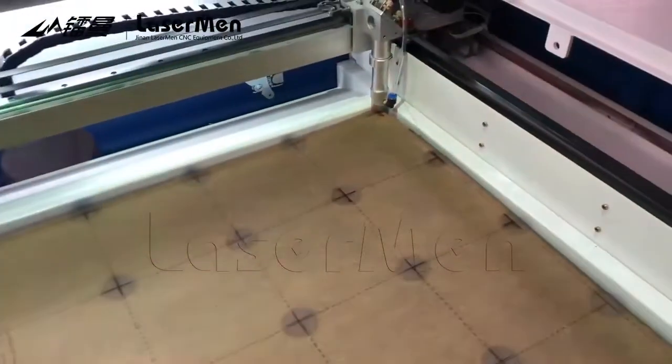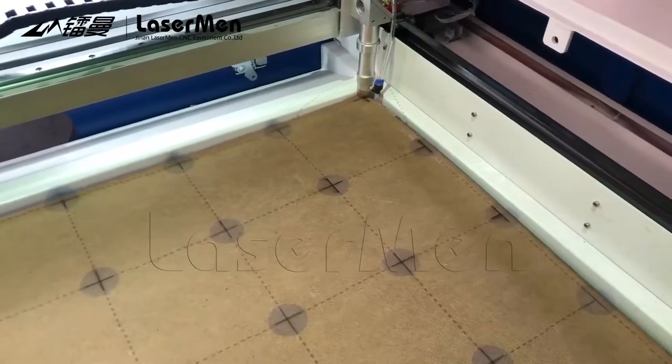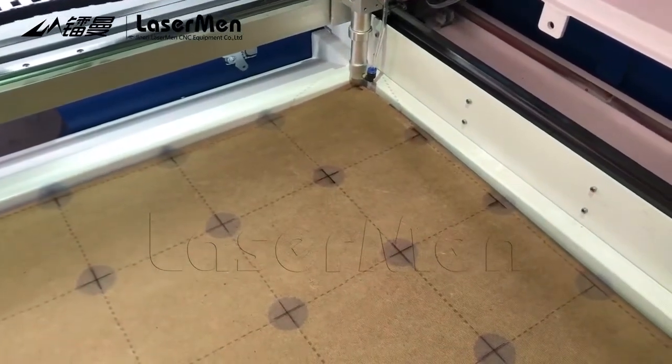Please pay attention: when you adjust and calibrate the dots, do not move and do not shake the projector.